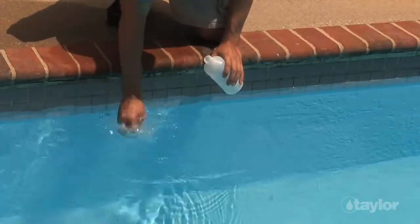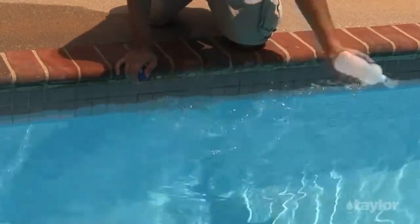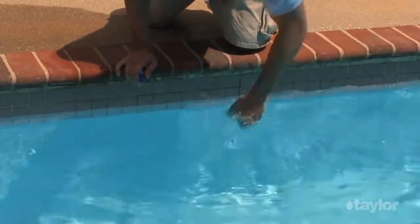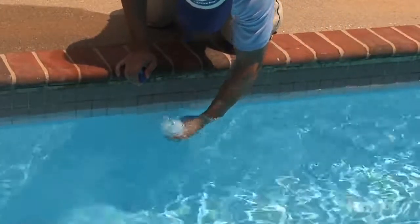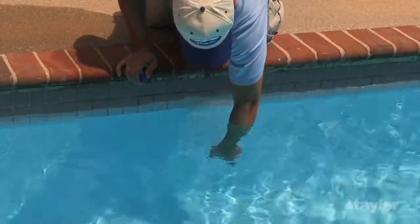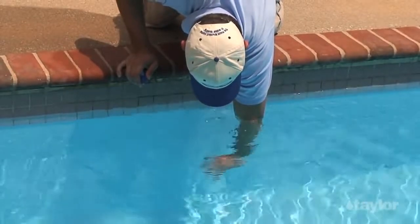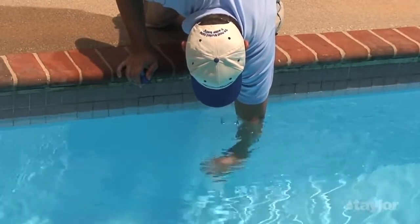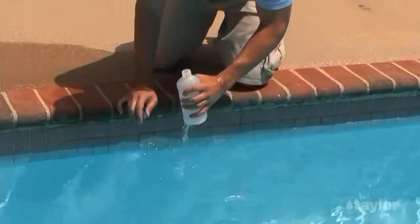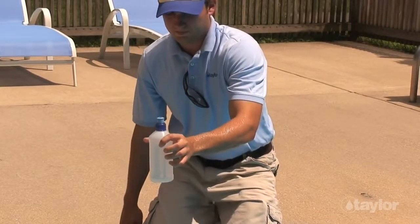Rinse both the bottle and the cap several times with the water to be tested. When you're ready to take the sample, turn it upside down, then reach into the water to about elbow depth. Turn it right side up and let it fill all the way to the top. Cap the bottle when finished to preserve the sanitizer residual. Begin testing as soon as possible.